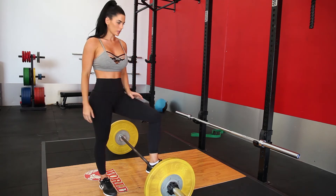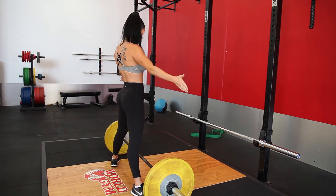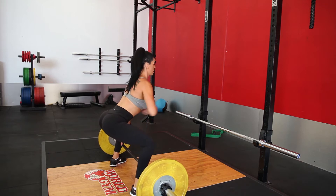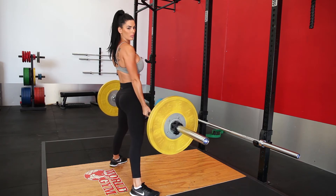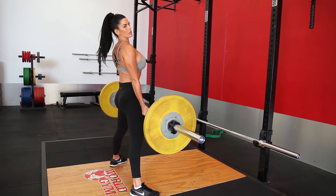So with a sumo deadlift, it's obviously a wide stance, toes pointed out. You're going to come down, set yourself up nice and strong, activate the glutes, and pull up through your hips. Make sure you squeeze at the top — it's extremely important to make sure that every movement is finished with a squeeze.